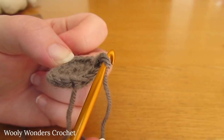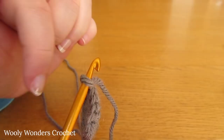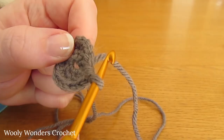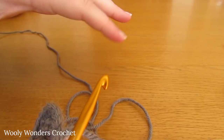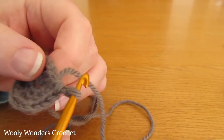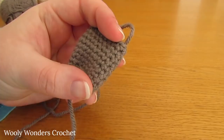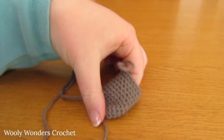For the next 10 rounds - rounds 4 through 13 - work 1 single crochet into each stitch, giving 18 single crochets per round. This forms the length of the arm. Keep note of which round you're on. At the end of round 13, if you wanted longer arms this is where you would work a few more rounds of plain single crochet. Round 14 is the one and only decrease round in the arm.